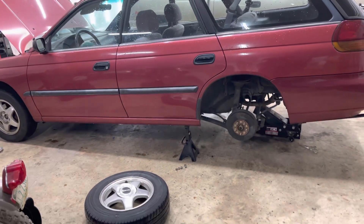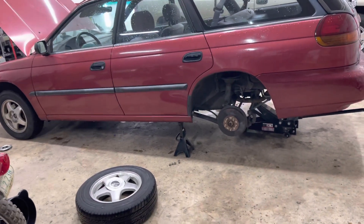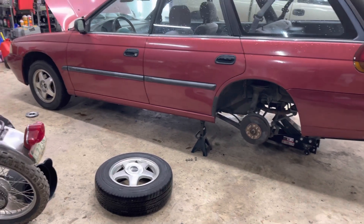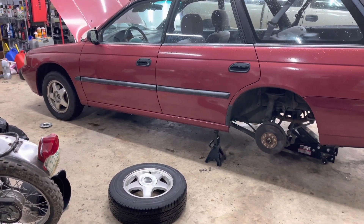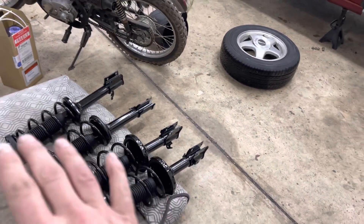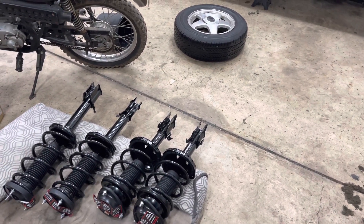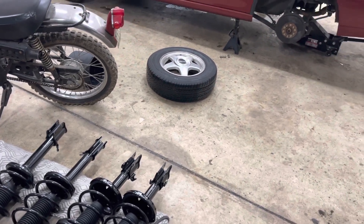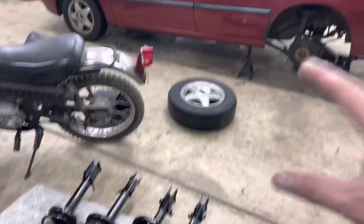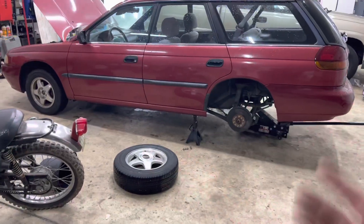All right, part number two of the 1996 Subaru Overland Legacy. Today in this video we're going to be working on the suspension lift. I opted for using just a loaded strut from Rock Auto — this is for a 2004 Subaru Forester. I've done this one before just with used parts through a junkyard and it was just the right amount of lift for what I wanted. It's made for a heavier car so it's going to have a better spring rate, and you're not going to get as much body roll as you get in these Legacies.